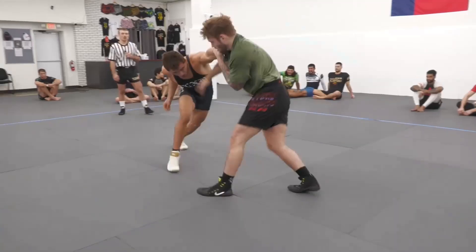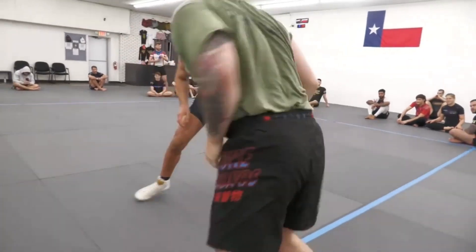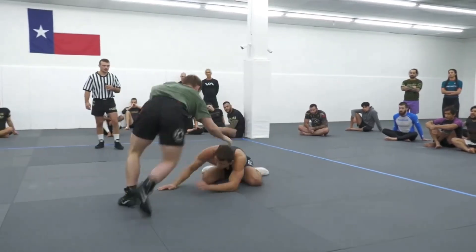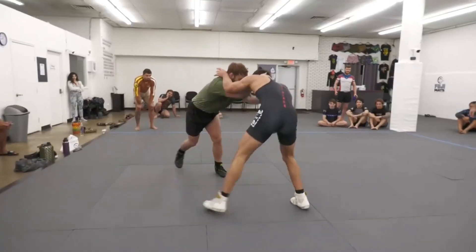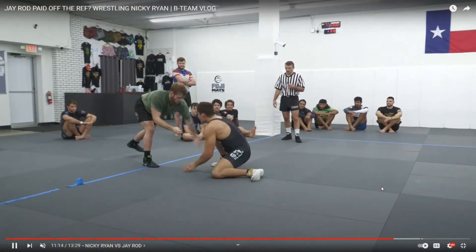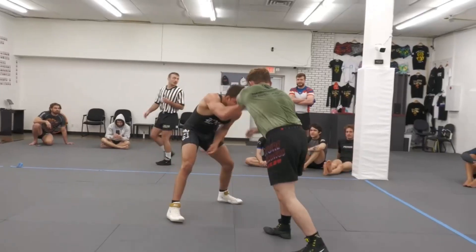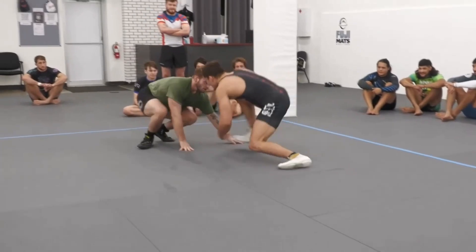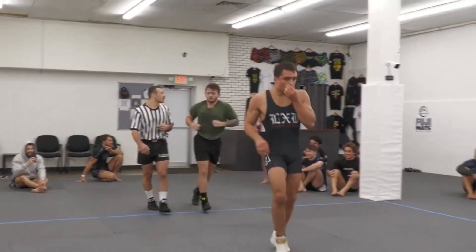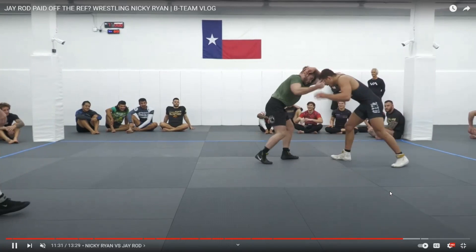Let's watch this sequence one more time in fast motion — a lot of energy expenditure here. Outside single moves a lot, and J-Rod's just not moving that much. Staying crouched low. And that's a message — he's sending a message. He's up three to one, or maybe three to two with the locking hands call.